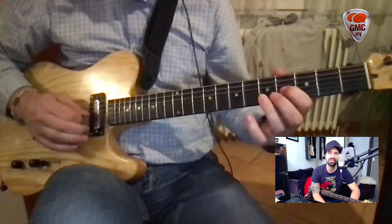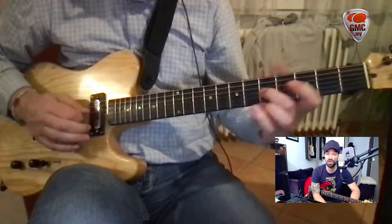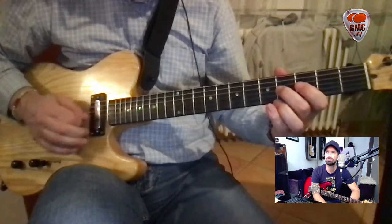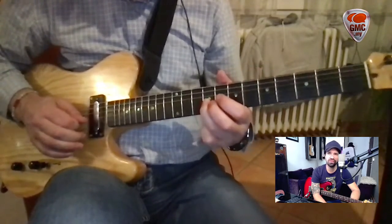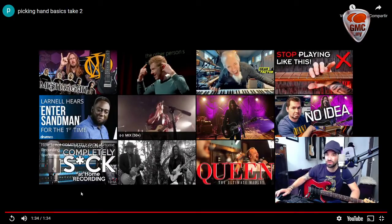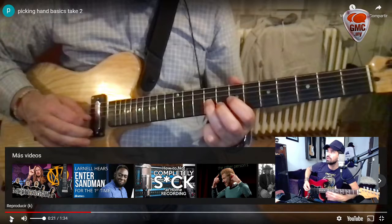You practiced this only one day, so you obviously need more time. But this is getting better. Please work on smaller parts — isolate each rhythm and practice with a metronome for some time.